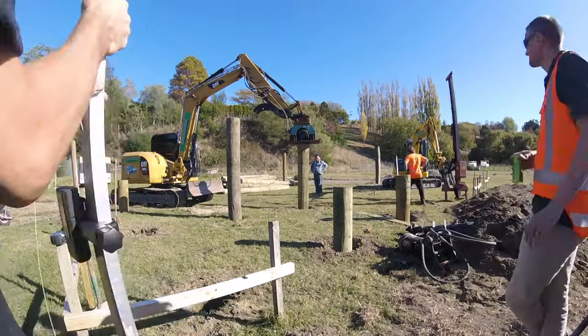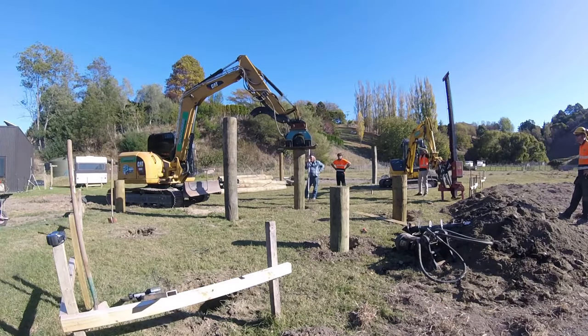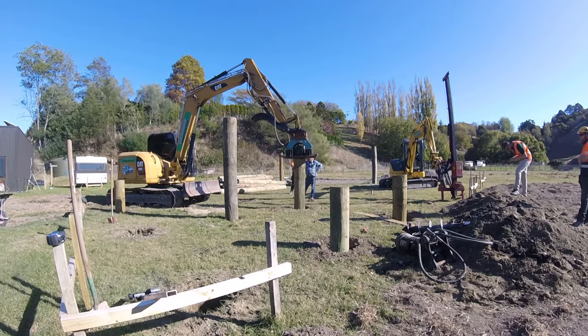The rest of the piles were pushed into the ground with a vibration unit, which is basically a large plate, as you can see on the end of the digger, that slowly pushes the pole down.